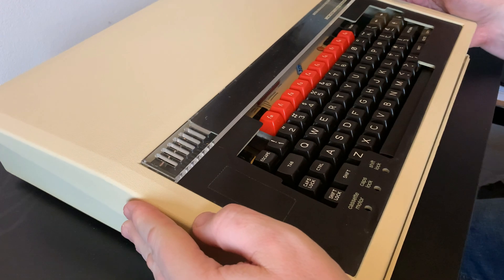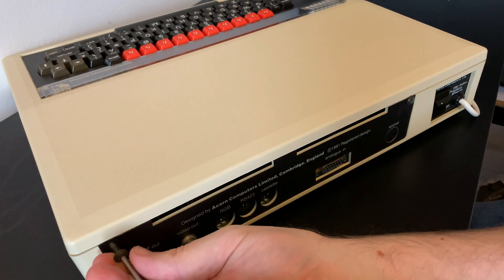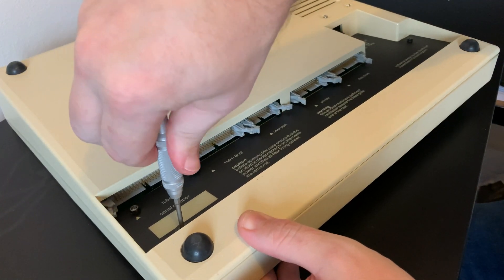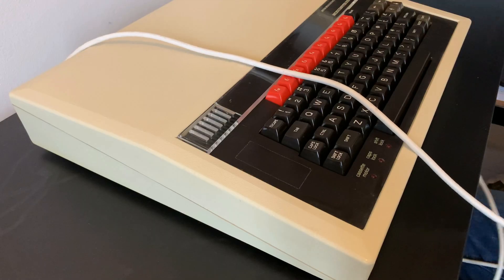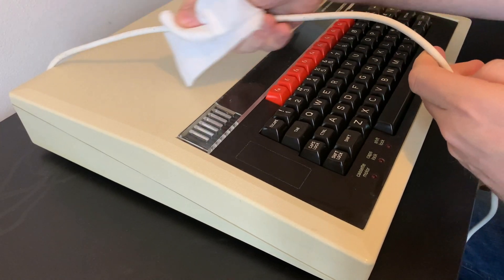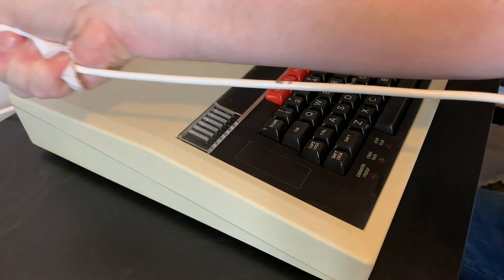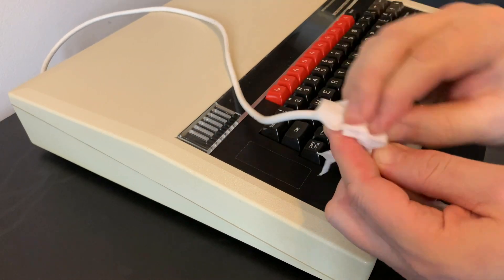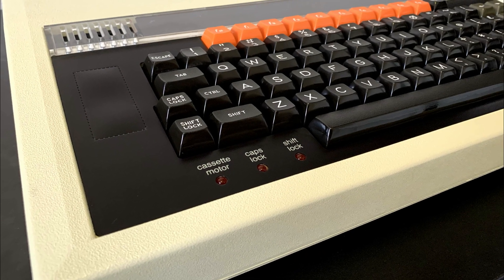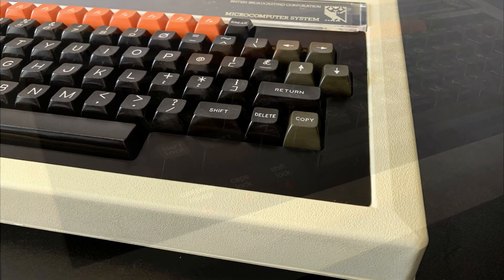Now we'll replace the top part of the case and screw in the two screws on the rear and the two screws underneath. Just one job left and that's to clean the power cable. If you're going to go to the trouble of refurbishing the whole machine, not doing the power cable is a bit of a cheap way out. It's this kind of attention to detail that makes the final product just so nice, so beautiful, and almost as good as the day that she rolled out of the factory. I'm really pleased with the way this has turned out.